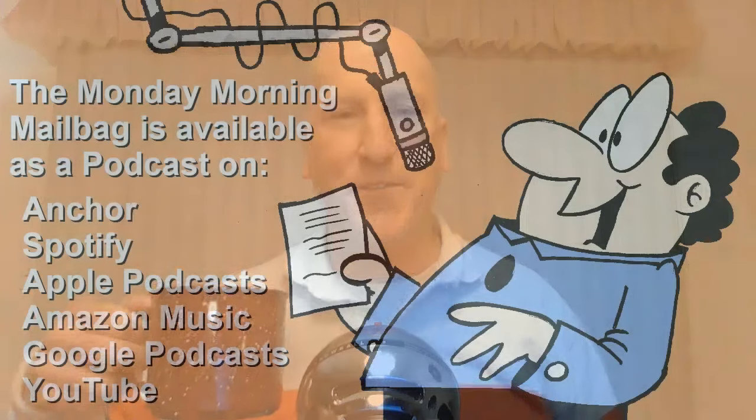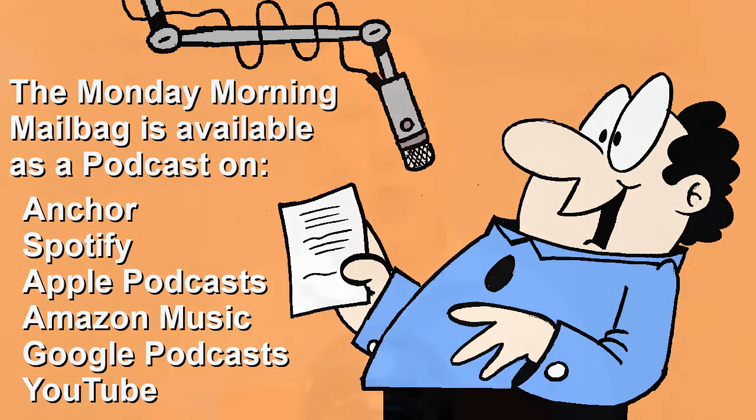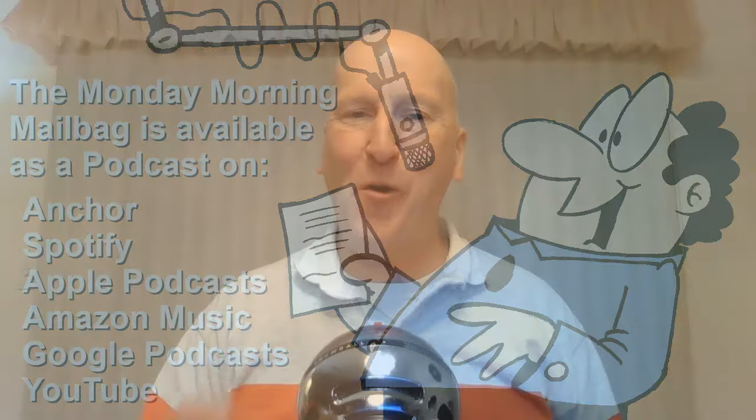Here's your weekly reminder that the Monday Morning Mailbag is also available as a podcast. Search for 'Monday Morning Mailbag and More' on your favorite streaming service. Both that podcast and our other podcast, Second Cup, are available on Anchor, Spotify, Apple Podcasts, Amazon Music, Google Podcasts, and now on YouTube.